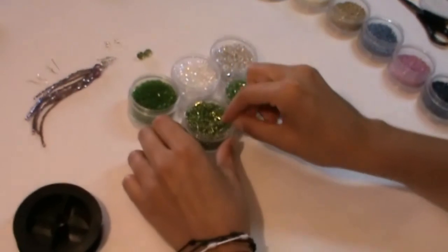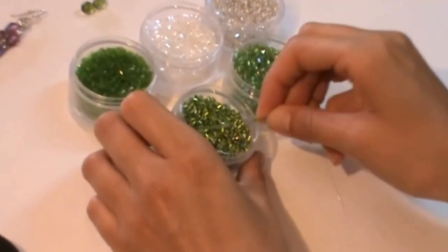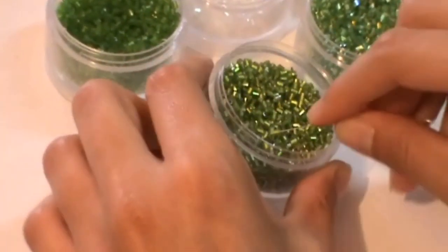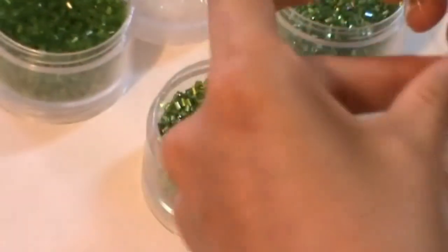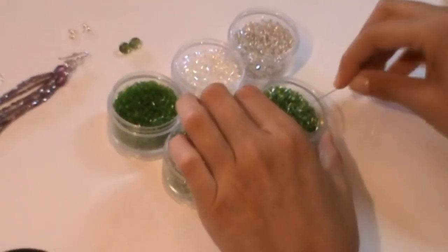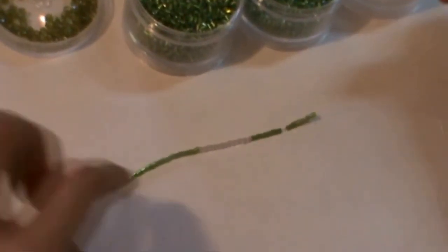Now we start to insert the bugger beads. As you can see, using the needle it's all more easy. You can choose your favorite length. At last I insert the 3mm faceted bead.